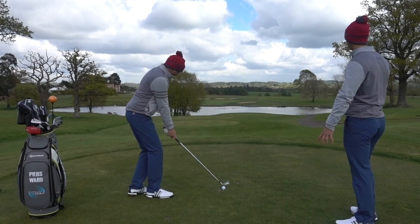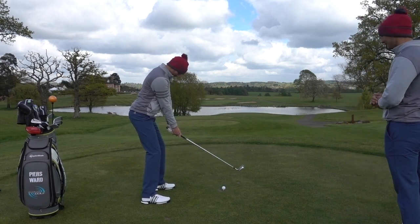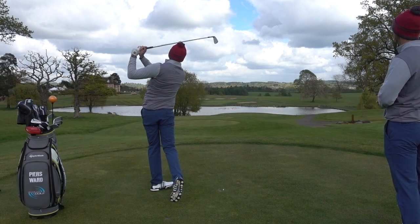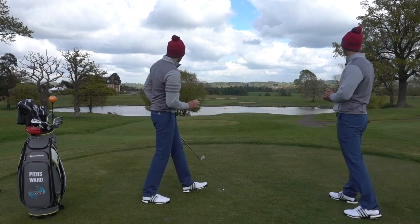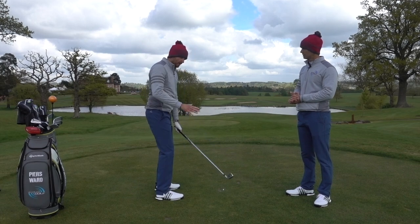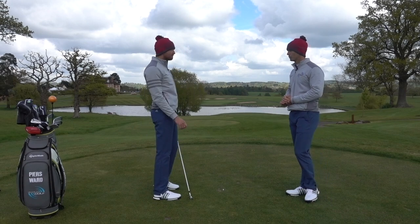We're here on the 18th par three at the A3, 200 yards into the breeze. Piers has got his work cut out here to get it on the green. Beautiful shot — going to be the centre of the green, that one. It's interesting that when hitting that shot, I really did get the feeling of the hands traveling well across my body and I was very much aware of the weight of the club. None of that disconnecting and steepness in that shot. Really good — I like that drill.